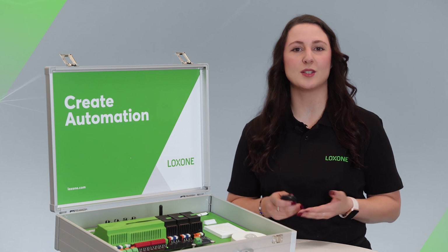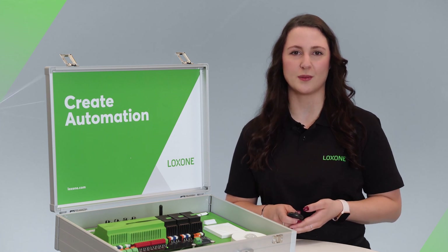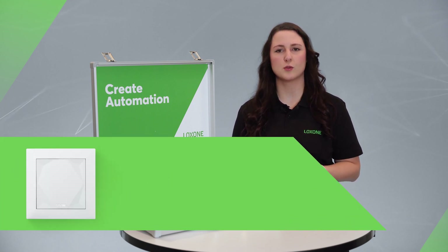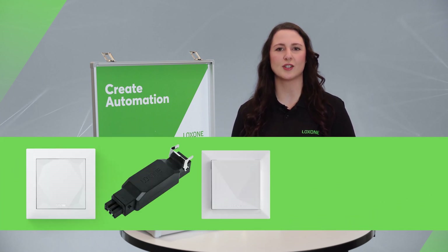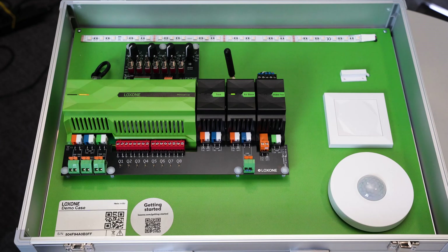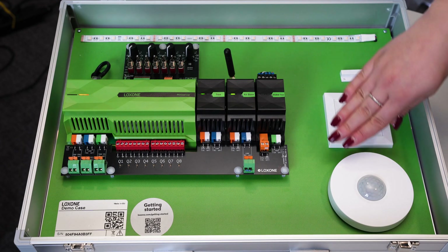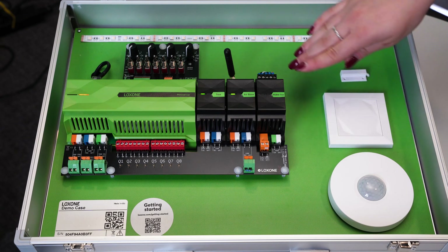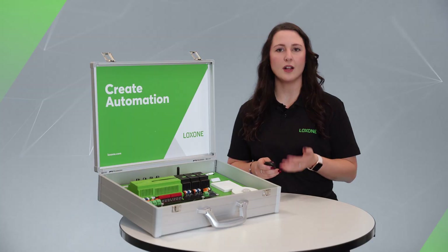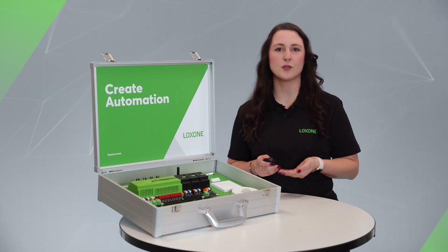I'm going to tell you a little bit more about the two basic technologies of Luxone. The Luxone tree technology is used to integrate wired field components such as switches, actuators, sensors, lamps, and much more into the overall system. In our demo case, there is already a presence detector, a touch, and an RGBW dimmer to which an LED strip is connected. All these products communicate via the Luxone tree interface.